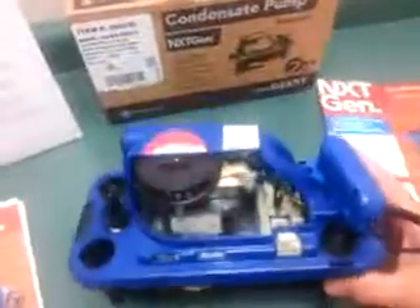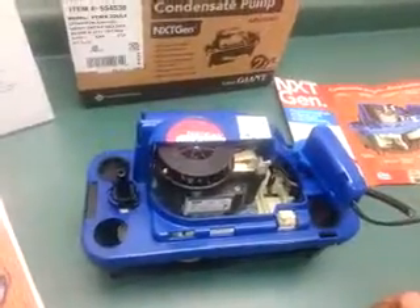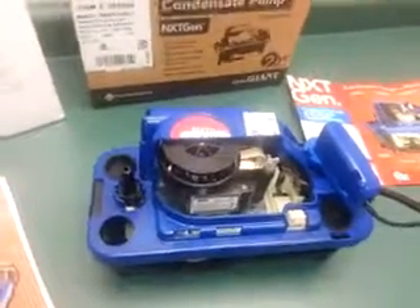Some other cool features: it has a two-year warranty, and this fan keeps the motor cool during operation, which should extend the life of the pump. Easy to install, easy to service, and it's also a pretty good-looking pump.